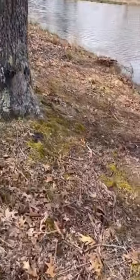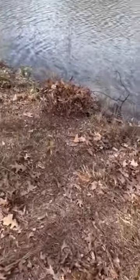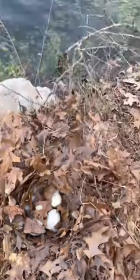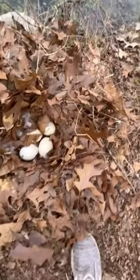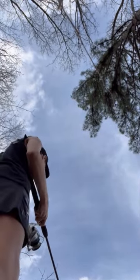I'm over at this pond fishing and there's a goose on a nest. Let's see if there's any eggs in the nest — there are, look at that, that's cool! I'll move these leaves out of the way, then cover them back up so nothing can really see them. We're gonna see if we can catch a fish right next to the goose nest.